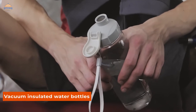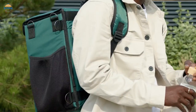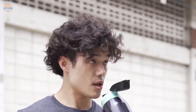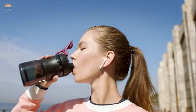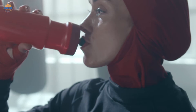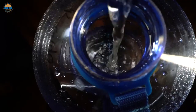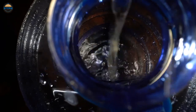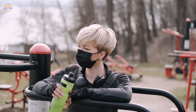Vacuum insulated water bottles are one of the most popular pieces of gear for outdoor recreation, including hiking and backpacking. The technology inside a vacuum insulated water bottle keeps your liquids cold or hot for hours on end, without any added weight or bulk. Plus, they are perfect for taking on long hikes or bike rides where you don't want to deal with the extra weight of a full camping cooler. If you're looking to purchase a vacuum insulated water bottle, be sure to read our buyer's guide first so that you get the best possible product for your needs.